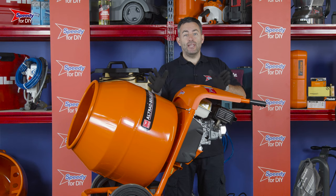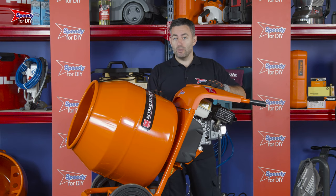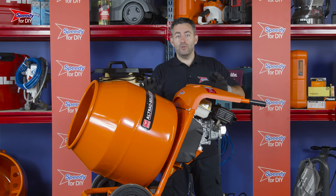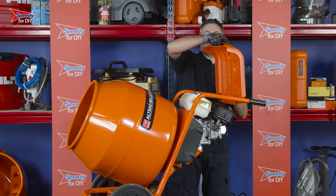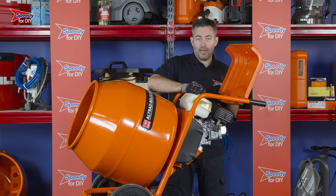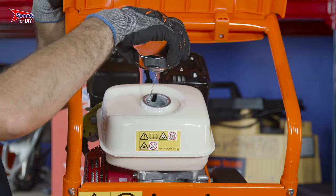Be really careful, as after use the concrete mixer will be really hot. If you need to refuel, you will need to wait until the engine has cooled down, then lift the flap, unscrew the petrol cap on top of the machine, and fill with unleaded petrol.